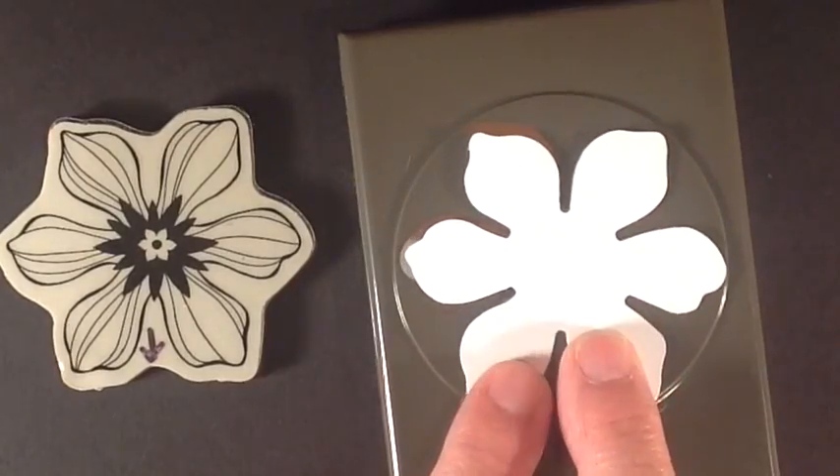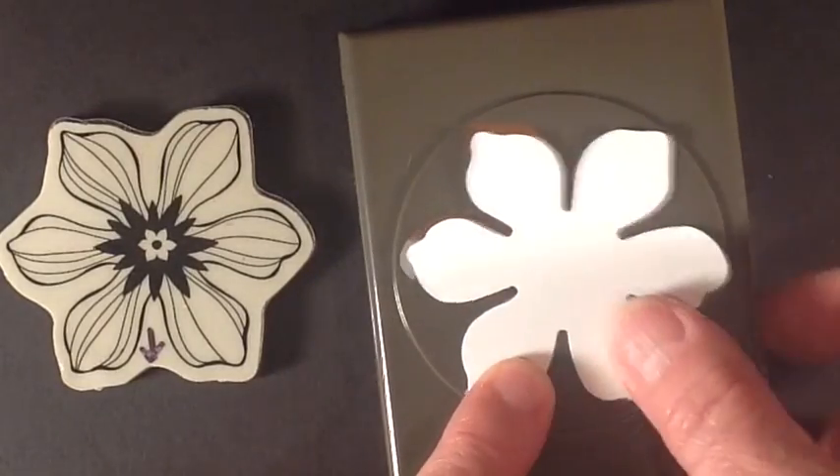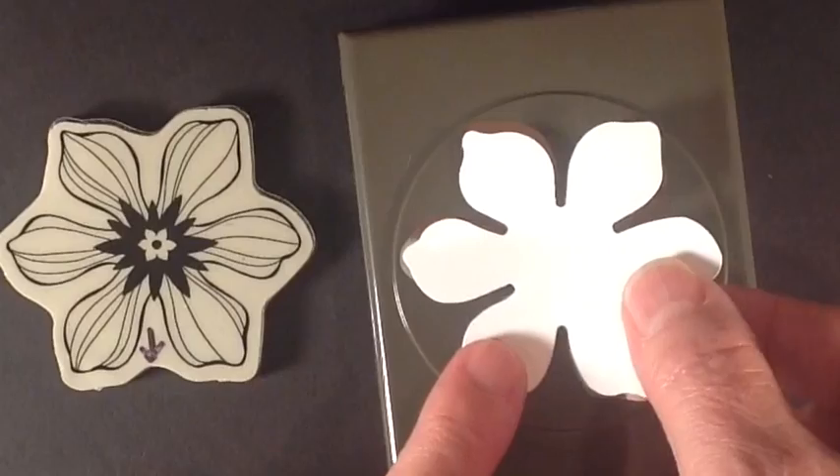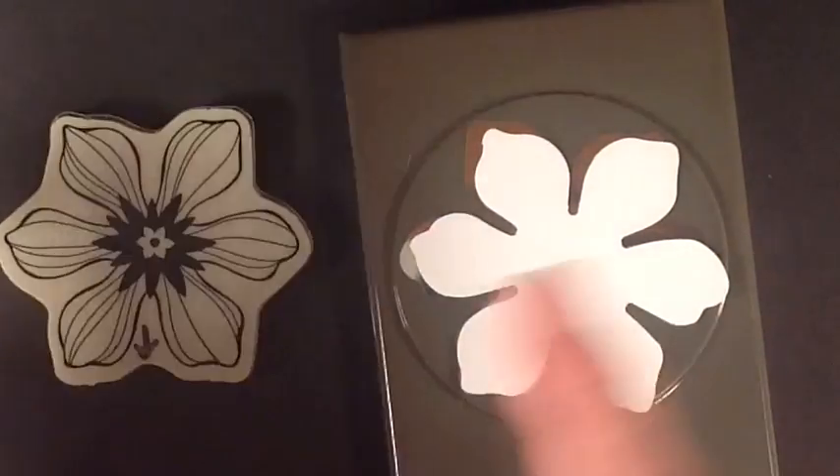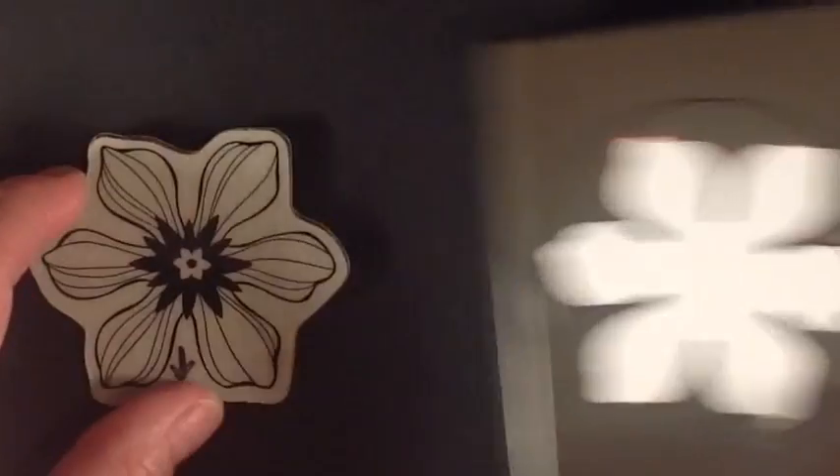I've put this on here in white so it was easier for you to see because it's kind of hard to see the silver. That way when I go to punch it out I don't have to figure out how to line it all up — so I'll show you how that works.